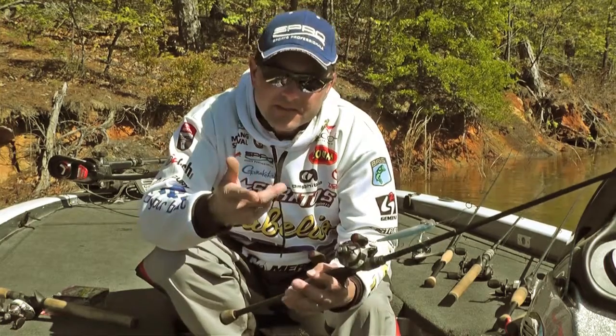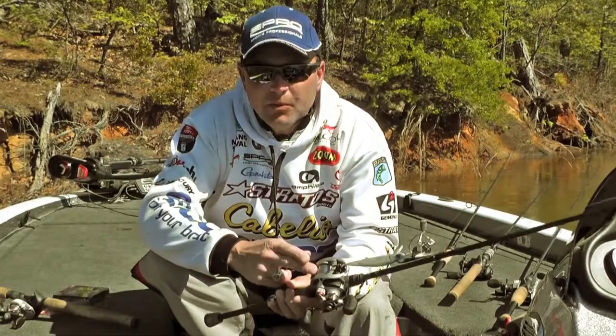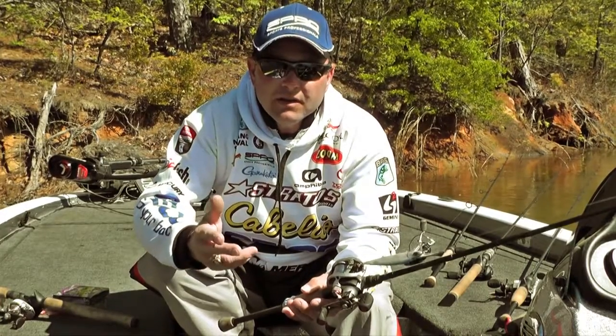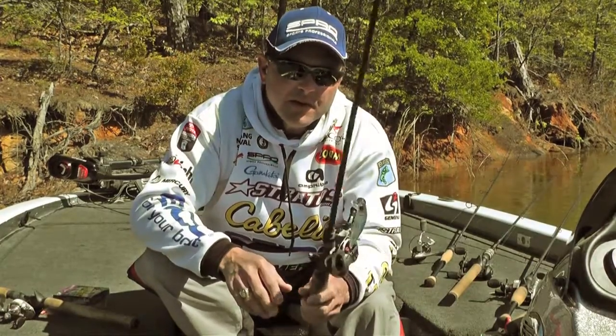So next time you get ready to line your rods up, make sure you match it with the line for the specific fishing you want to do. Take a look at Sunline the next time you get ready.